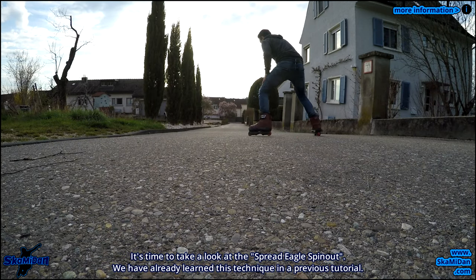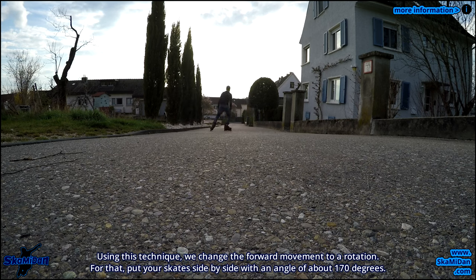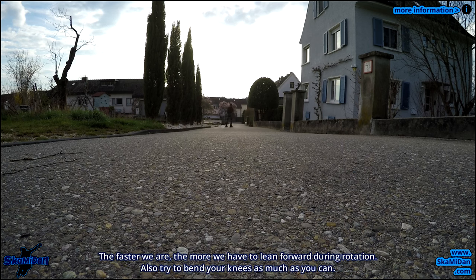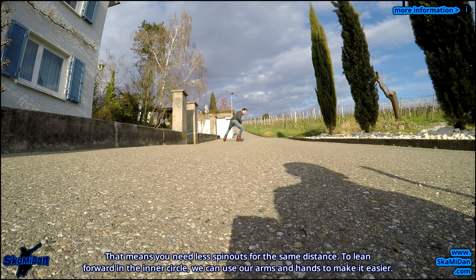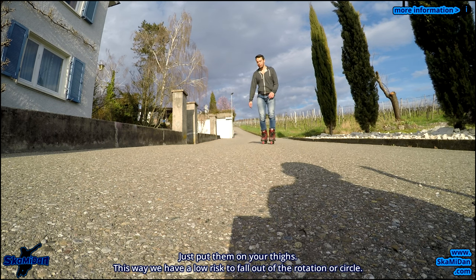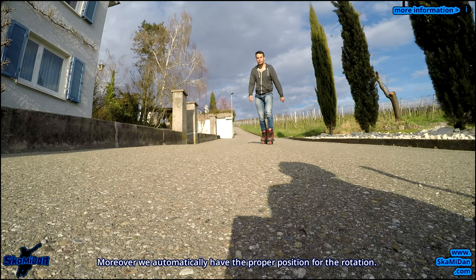It's time to take a look at the spread eagle spin out. We have already learned this technique in a previous tutorial. Using this technique we change the forward movement to a rotation. Put your skates side by side with an angle of about 170 degrees. The faster we are, the more we have to lean forward during rotation. Also try to bend your knees as much as you can. Start slow and try to do as many spin outs as you can in a row. If you feel comfortable, you will have more time from spin out to spin out, meaning you will need fewer spin outs for the same distance. To lean forward in the inner circle, use your arms and hands by putting them on your thighs. This way we have a low risk of falling out of the rotational circle and automatically have the proper position for the rotation.